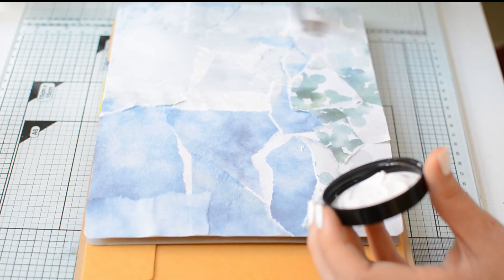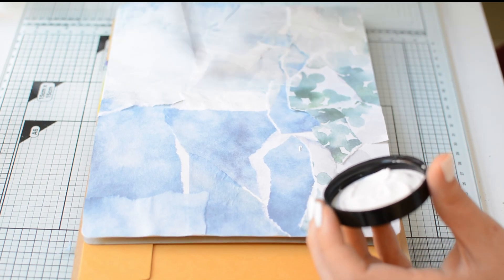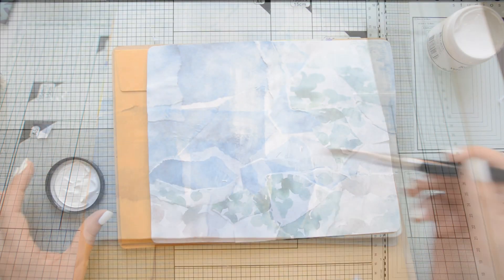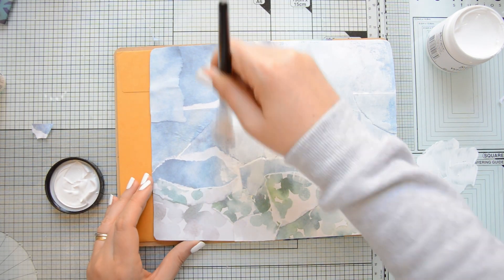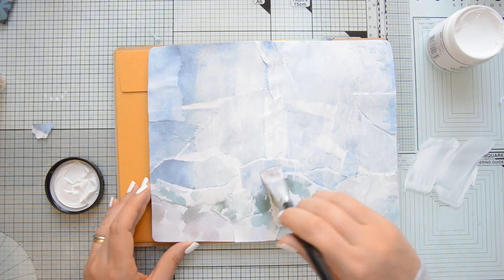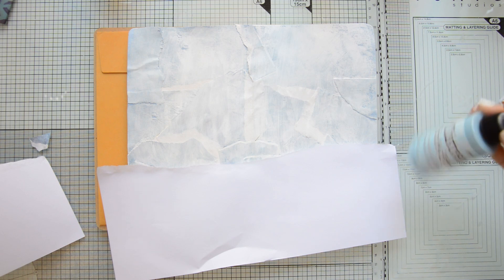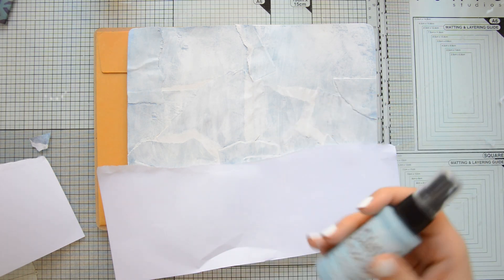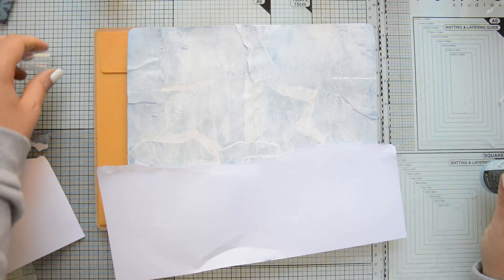Now this gesso was quite opaque, so it was covering up my pattern paper a little bit more than I wanted to. So I diluted it with a little bit of water and this way I could put down a bit of a thinner coat on my page. I kept brushing my gesso on the page until it was completely covered. I waited for the gesso to dry and then I added some color and texture with my distress oxide sprays.